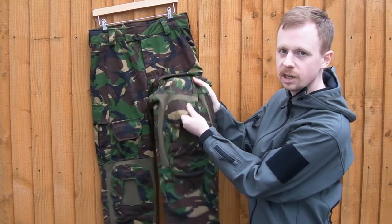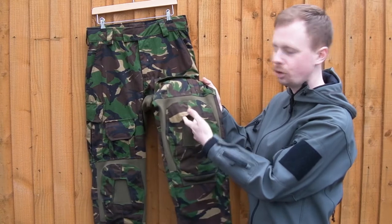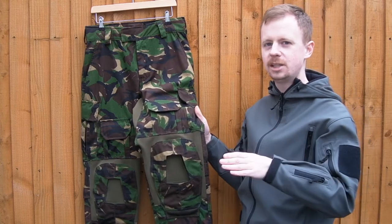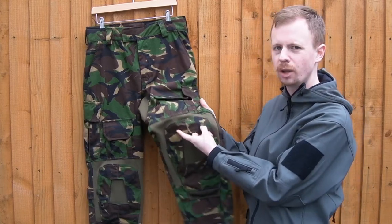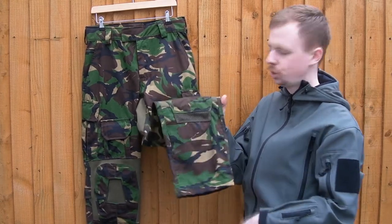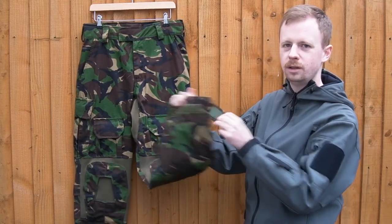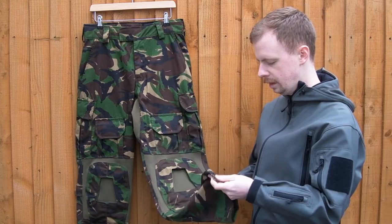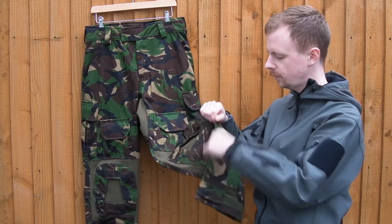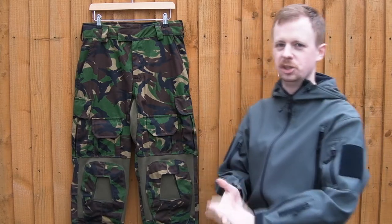You've got your stretchy elastic material around the knee pad pocket, you've got your knee pad pockets — they'll take the Crye pads. On the version Arctis now offers, they'll take the Cryes and the D3O pads, which usually pass through via four buttons on each corner, so you've got the option with that. You've got a drainage mesh at the bottom of the knee pad pocket so water can escape from there, and you've got your ankle cuff down there. Another difference with the version they sell at the moment — there is a lower leg pocket, which these don't have, but you'll see on the website exactly what you get.